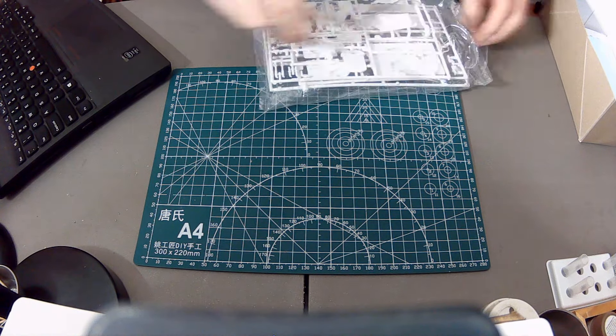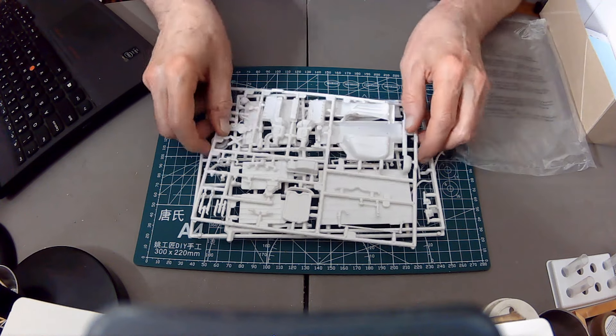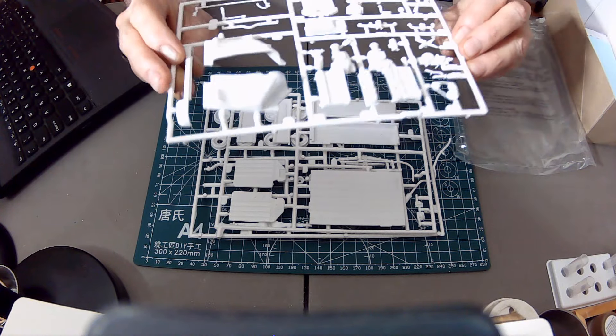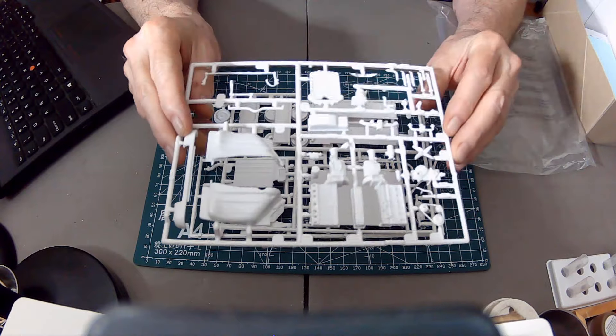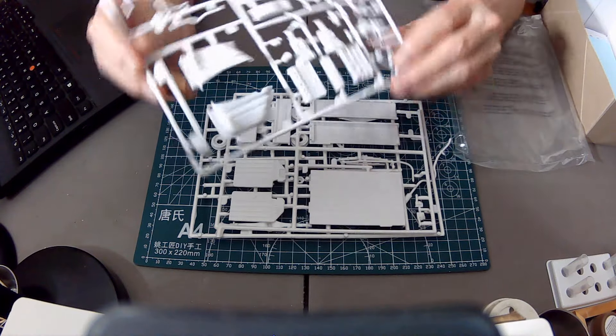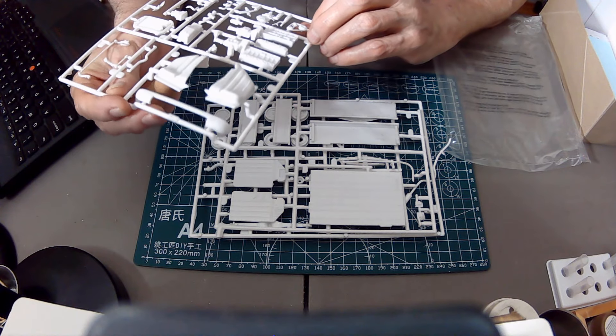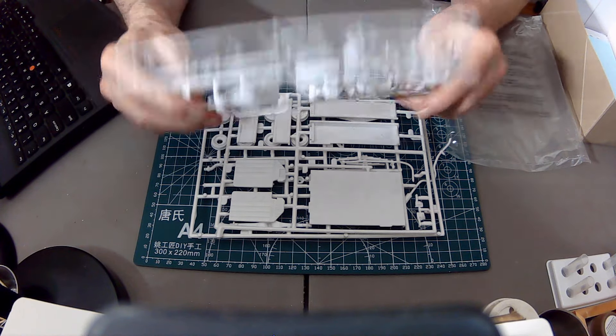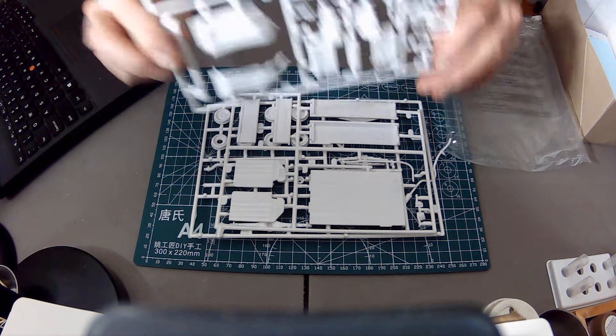Another sprue bag — this one has three sprues as well. We've got the engine — just one engine for this, although there are two detail packages. Here's the radiator; looks to be decent detail on the engine — got exhaust pipes, manifolds, all that kind of stuff, plus quarter panels. Here's the truck bed and the sides. Decent detail here — you can read the Chevrolet nicely embossed there.